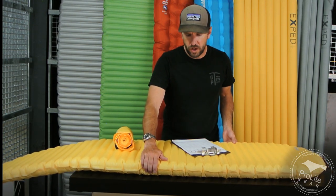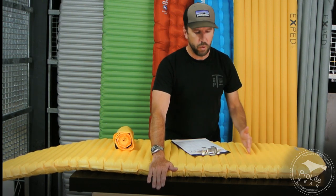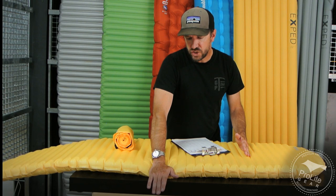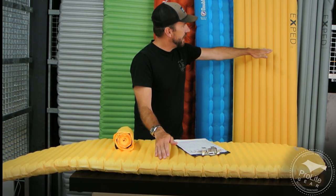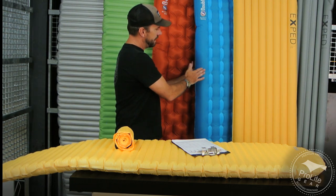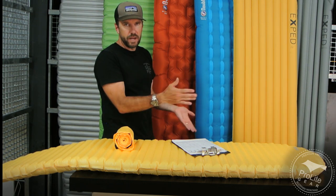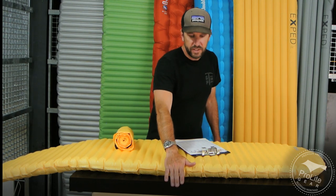What some people call a limitation of the pad is that it's using horizontal baffles and doesn't have that strong oversized baffle on the outside to help create a cradle, like the X-Pad and the Big Agnes pads have. I found that once I get past the point of no return on those pads, because they're so tall and have that strong outside baffle, I'm off the pad and I wake up cold. I prefer this style better.